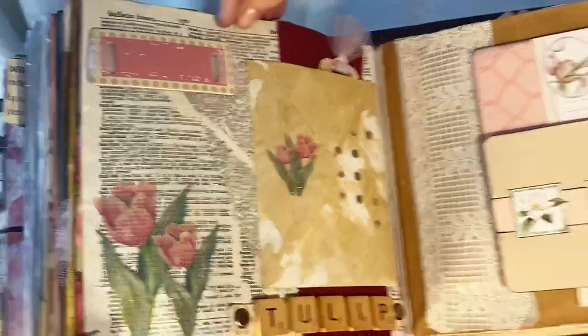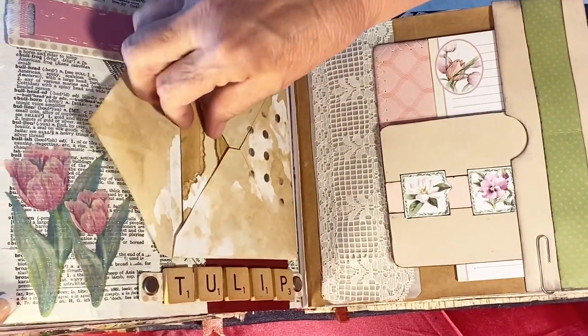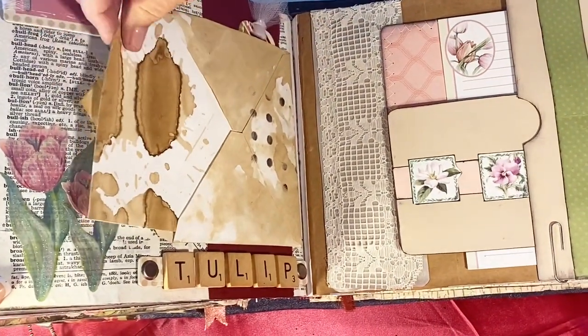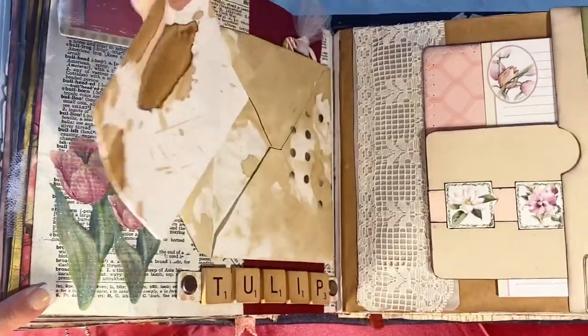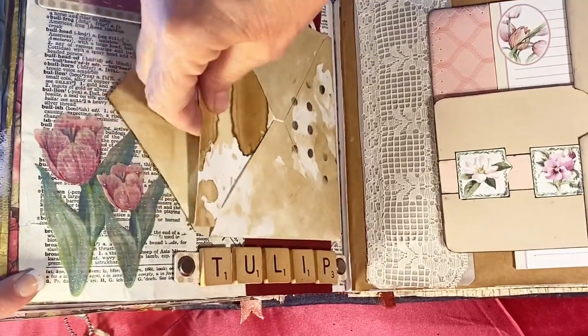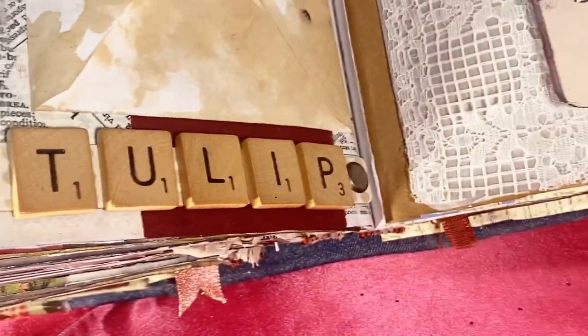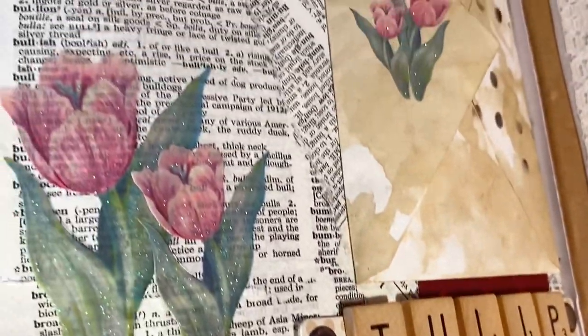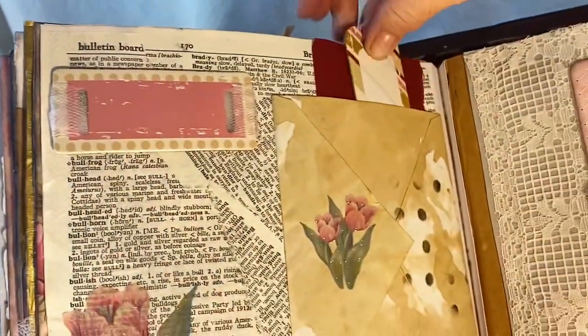This is dictionary paper, a coffee-dyed envelope, and wonderful coffee-dyed paper which you can write on. There are Scrabble tiles. The envelope is glued on but left open here so you can do tags. These are stickers and this will eventually have something on it.